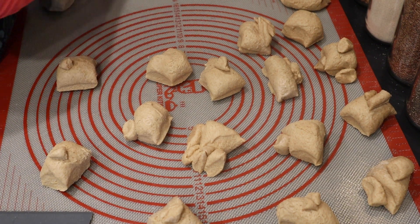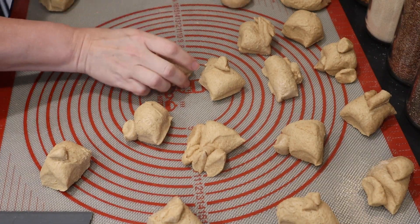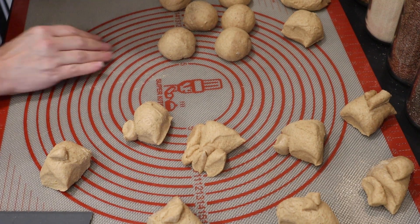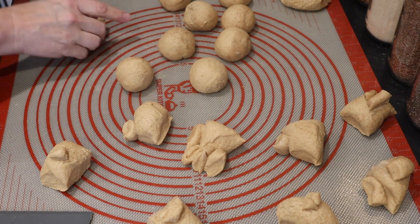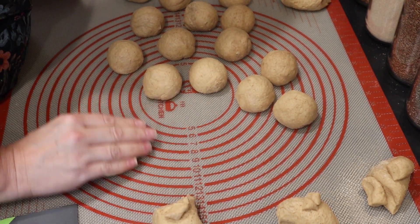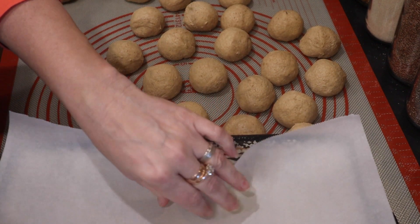Once you have all 24 rolls measured out, it's time to roll them. I do this simply by using a cupping hand motion. Roll your dough balls any way that you're comfortable — it doesn't really matter. Then put them in a 13 by 9 pan. I grease the bottom of the pan and put a piece of parchment paper at the bottom; the grease holds the parchment in place. The dough balls are not sticky at all since they're still cold. Line them up four across and six down.